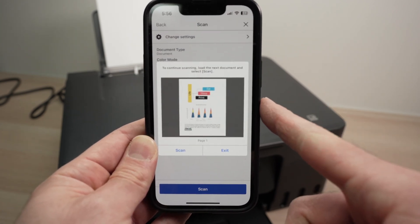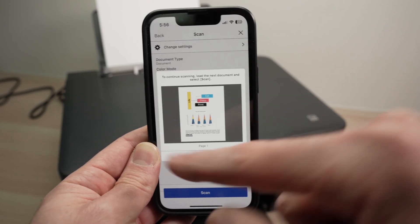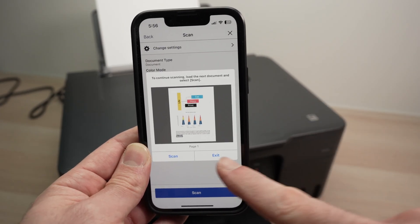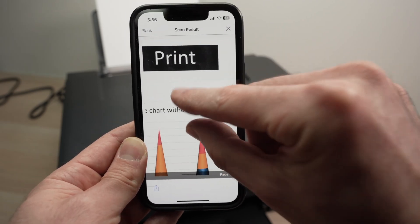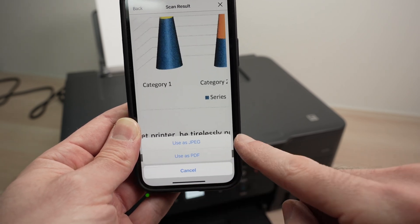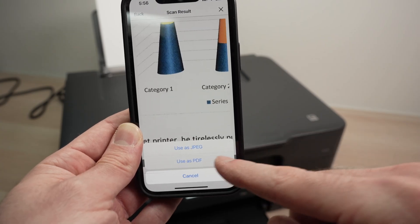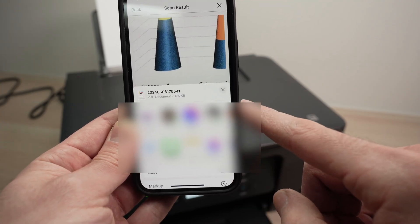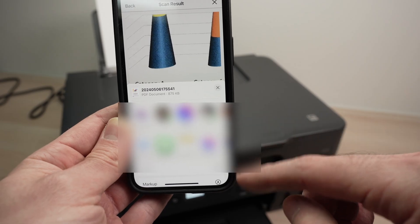You'll see a preview, and you can scan multiple pages. If you have a 50-page document, just place the next page and press Scan for page 2, page 3, and so on. In my case, I only want this one page, so I'll click Exit. Check the preview and zoom in to verify the details. Once satisfied, press the save button. You'll have the option to use JPEG or PDF — most people prefer JPEG for pictures and PDF for documents. Then you'll have multiple sharing options: email, text message, or save it directly on your phone.